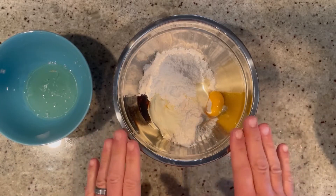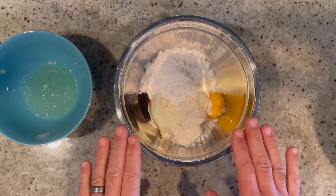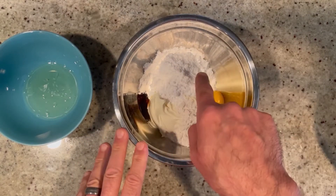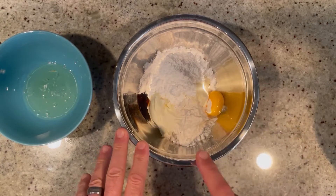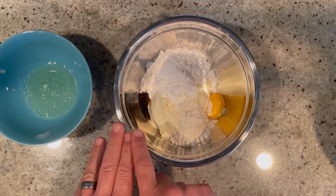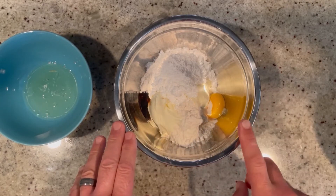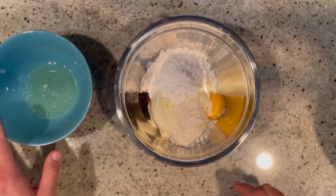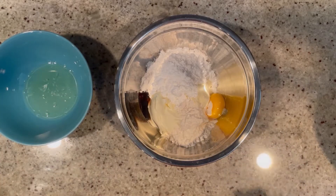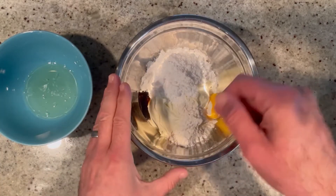Once your cherry mixture has had some time to cool, we're going to make our cheese filling. In this bowl we have eight ounces of mascarpone cheese, half a cup of powdered sugar, two tablespoons of all-purpose flour, one teaspoon of vanilla, and one egg yolk. Make sure you save the egg white because we're going to use that to glaze the top of the danish.